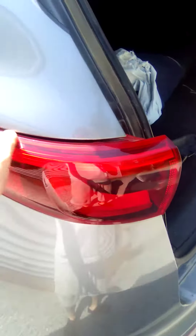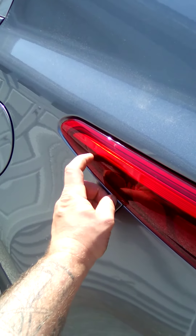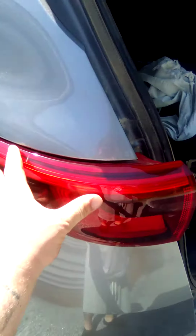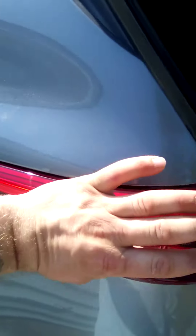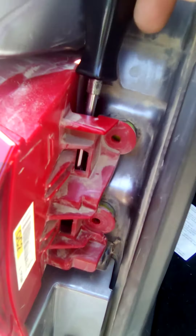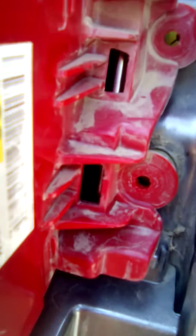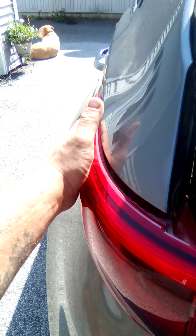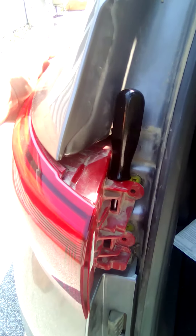This is the hard part. Right in here there's a little circle clip with a groove that clicks in, so you can reef and pull and try to slide it. The best way I've found: take your screwdriver, go down behind all the way to the bottom, and you're gonna pry back towards you while your hand is here sliding — so it's a pry and a slide.